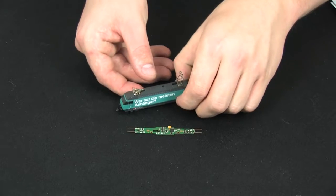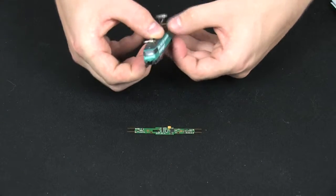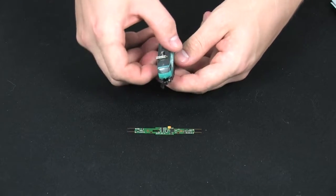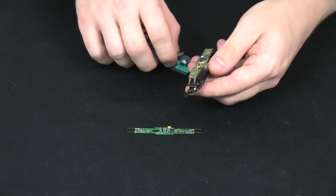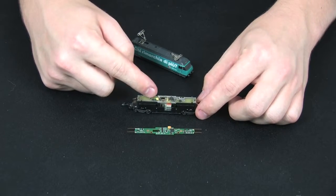The first step is going to be removing the shell of the locomotive. You can do this by gently prying up on the edges and the body will fall free. It's important to keep the locomotive lined up so these pieces are over this resistor.